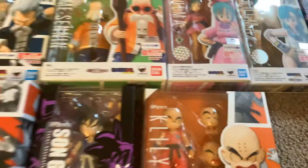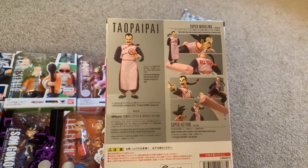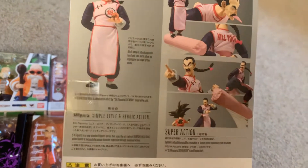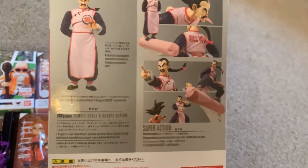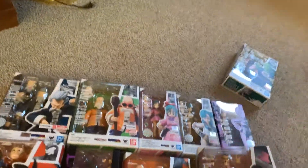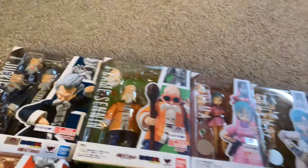Then for the villains — the two villains that they have right now out. Mercenary Tao. Comes with this sticking-out tongue face, and it's one massive tongue. So massive that he kills people with it. Yeah, that's a weird way to kill people.